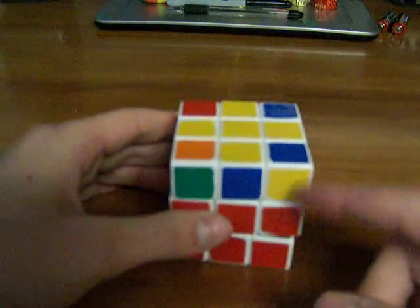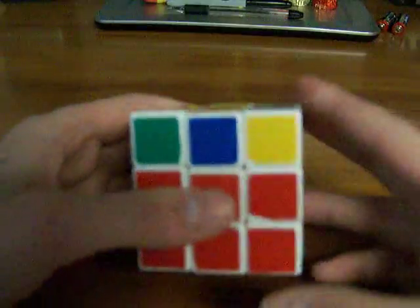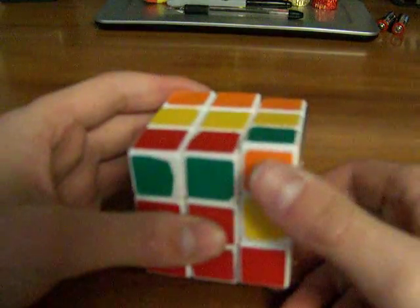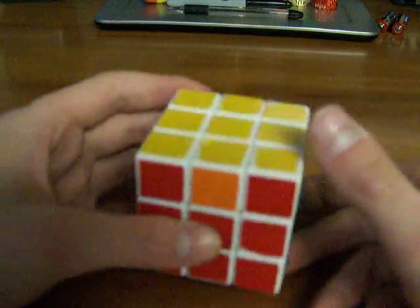I think there's just one more case. Here's the last case — it's where this one is opposite to this one, and then you have these two on the side like that. You hold it like this and then you do: R, U2, R2, UI, R, UI, R2, UI, R2, U, R. And I think those are all the yellows.